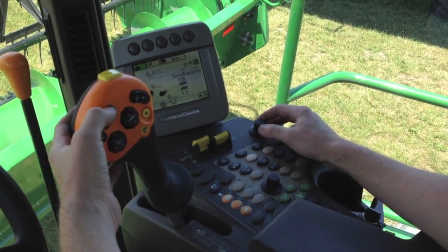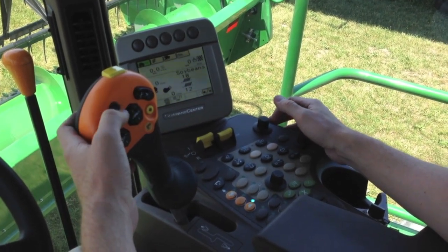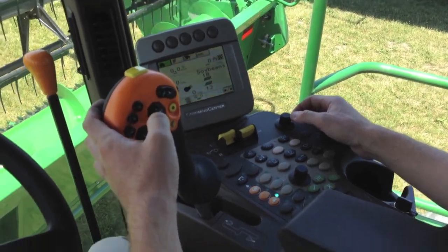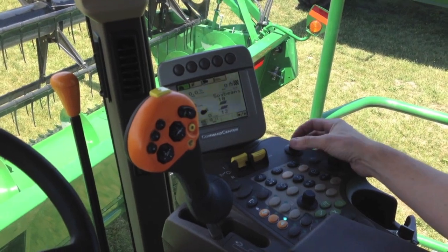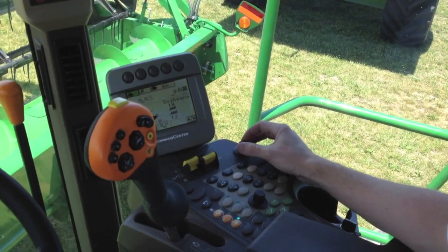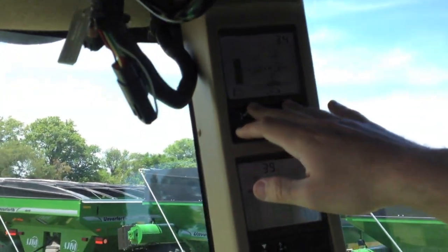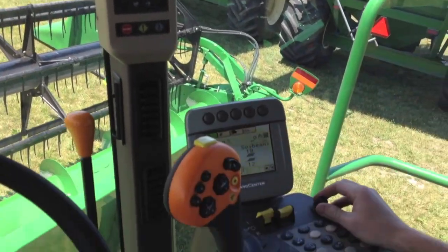Most of the time we like to set our number one function as a raised position for turning on an end row, usually about halfway up the feeder house stroke. To dial that in, we can simply hit our number one button — it's going to activate number one. We can use our AHC knob to dial that in to wherever we'd like our number one position to be, and we can confirm our setting by looking up at our header control panel on the side corner post. Our set point arrow is going to show us where that is.